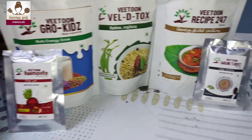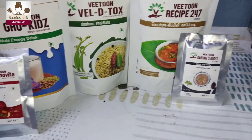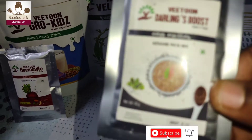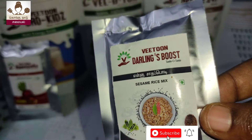Hello everyone. I am going to show you 5 products. We are here to show you 5 recipes. We will choose this as a darling boost. You will try it as a darling boost.